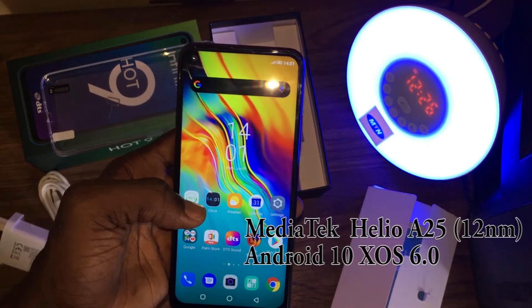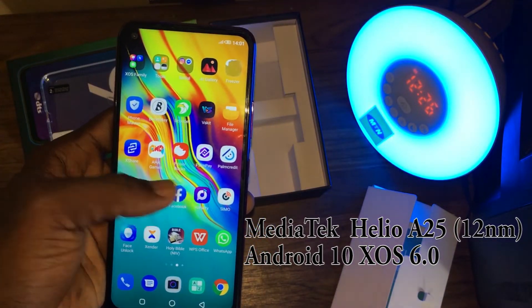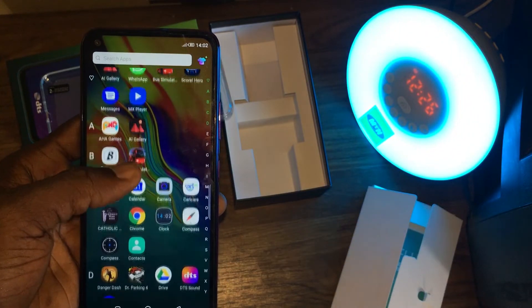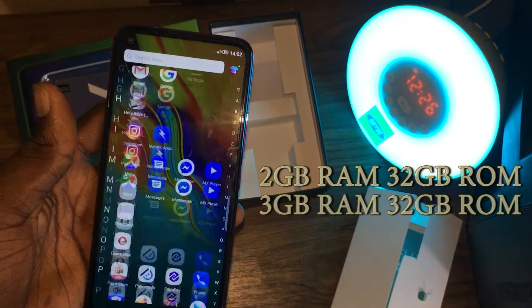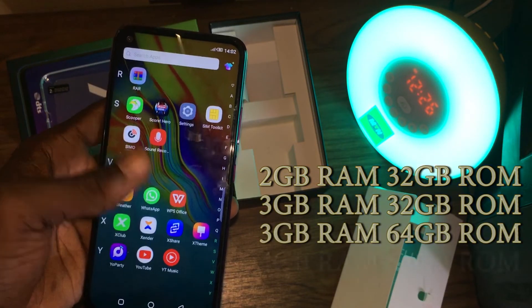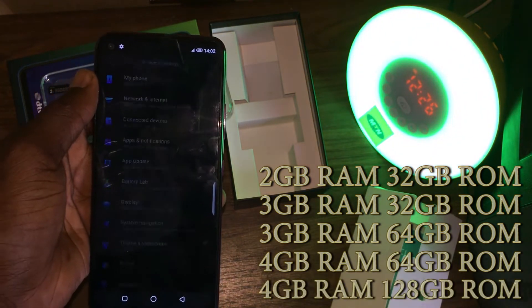The Infinix Hot 9 comes with a MediaTek Helio P22 chipset and runs on Android 10 with XOS 6.0 on top of it. It comes in different RAM versions: 2GB RAM with 32GB ROM, 3GB RAM with 32GB ROM, 3GB RAM with 64GB ROM, 4GB RAM with 64GB ROM, and 4GB RAM with 128GB ROM.